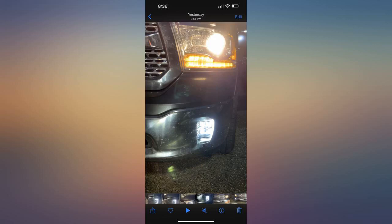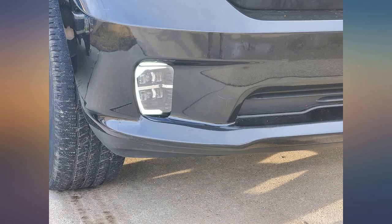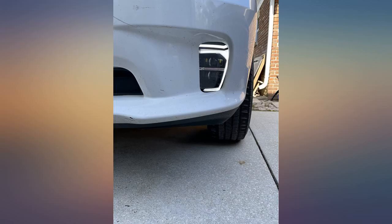One minor thing I didn't like was the DRL wire was pre-crimped with a connector. I would have preferred a slightly longer cable without a connector so I could use a different kind without shortening the already short wire. But great light overall so far.